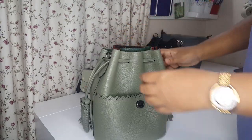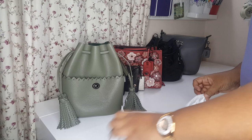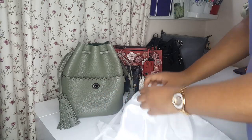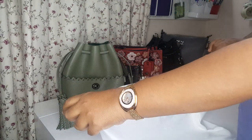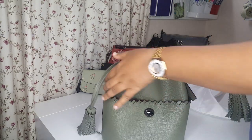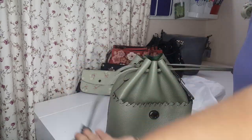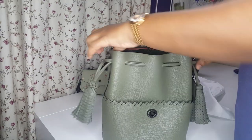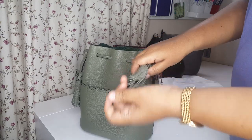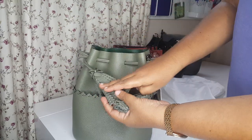The bag opening and closing is the same concept as a dust bag - if you notice the dust bag, it closes and opens just like that. The Laura Fern bag has a string made of leather, and you close it like this and pull out like that. At the end of the string you have a tassel - two tassels altogether - very, very pretty tassels.